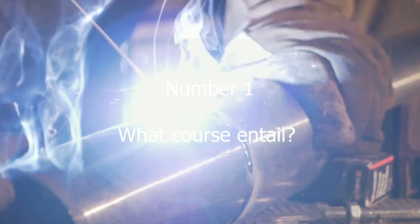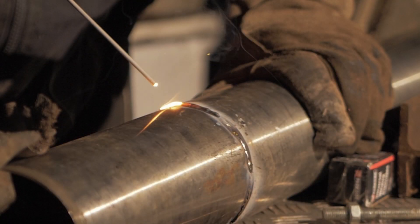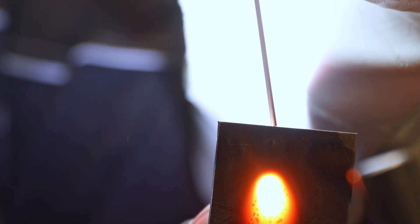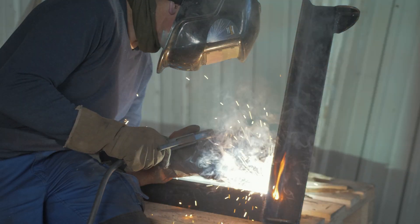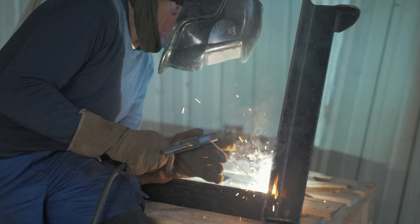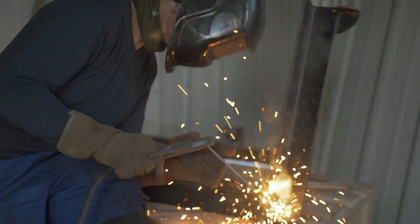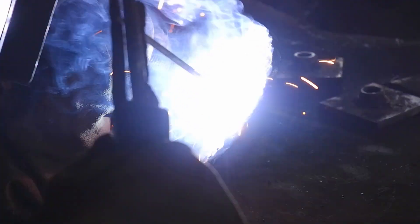Question number one: this is a straightforward course made up of a day and a half of training followed by a two-hour examination, which normally takes place in the afternoon of the second day, directly after lunch. The course is aimed at candidates who are new to welding and welding inspection. It covers the basics of what you'll need to know before moving on to higher qualification levels like the C-SWIP 3.1.